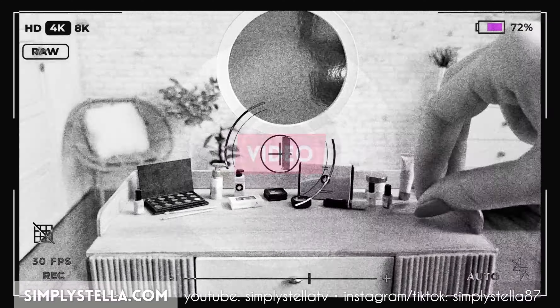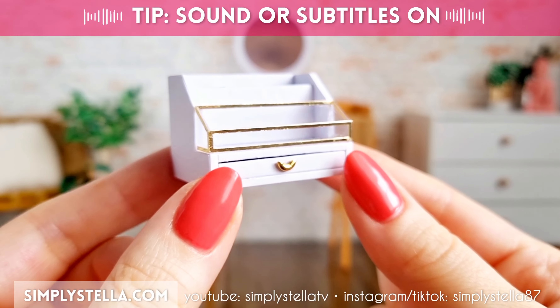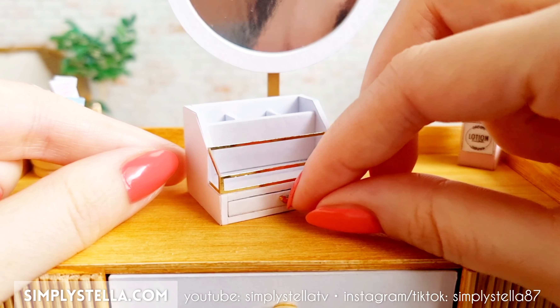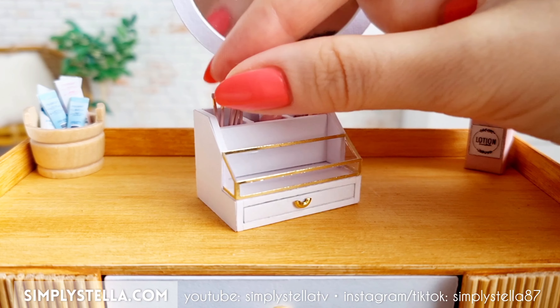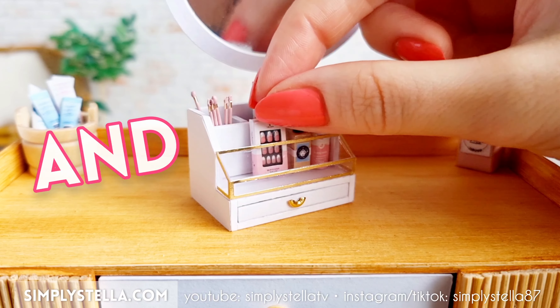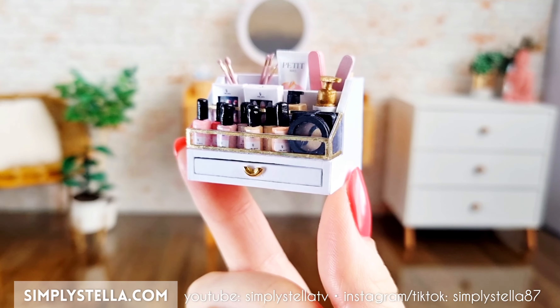I promise this is my last miniature makeup video because I'm pretty sure you're all a bit fed up with it by now. Hi guys, welcome back to the channel and if you're new here, I'm Stella and I'm obsessed with making miniatures for my Barbie's dollhouse using mostly cardstock. This video is the third installment in my little dollhouse makeup series and as always I'll have free printables and templates for you to download, linked in the video. Now let's get started.